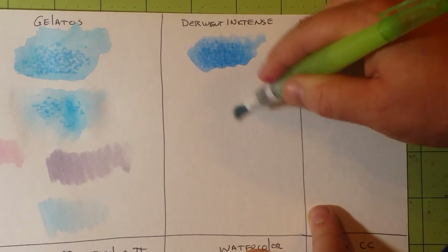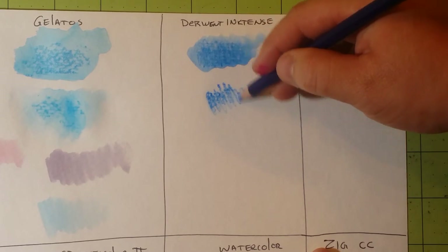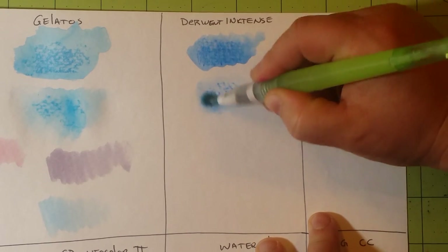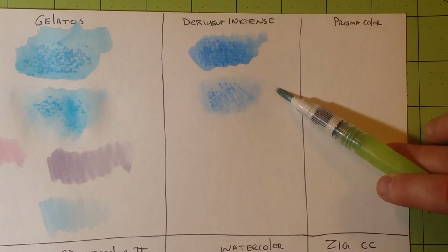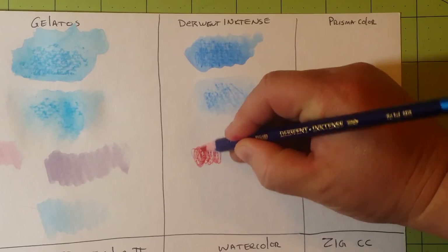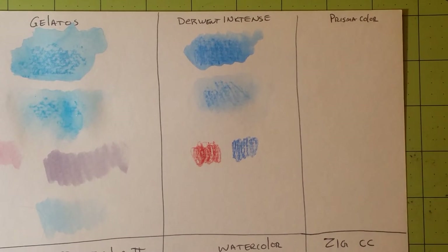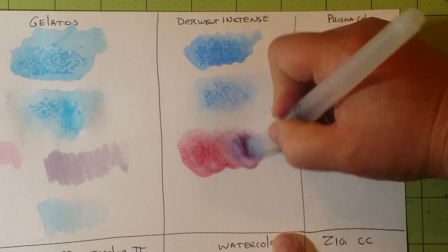Next, get a little water on your page, take your pencil, and without even pressing down, the ink comes right off. You can see how it spreads really well on the wet surface — that's dry on wet. For blending, I'll get just a little bit of red and a little bit of blue and mix them together really quickly. You can see there is a third color forming.